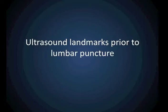The purpose of this video is to demonstrate how to use ultrasound to find landmarks prior to lumbar puncture. After viewing this video, you will have a chance to practice this in a hands-on session.